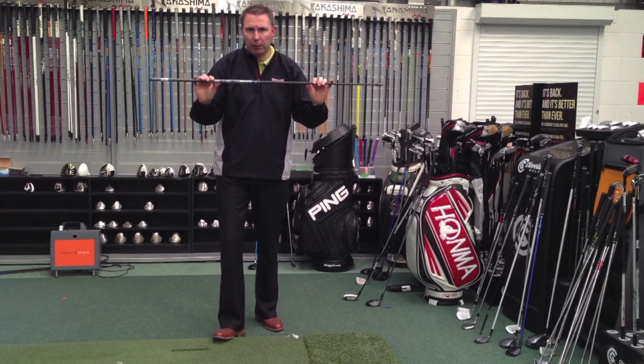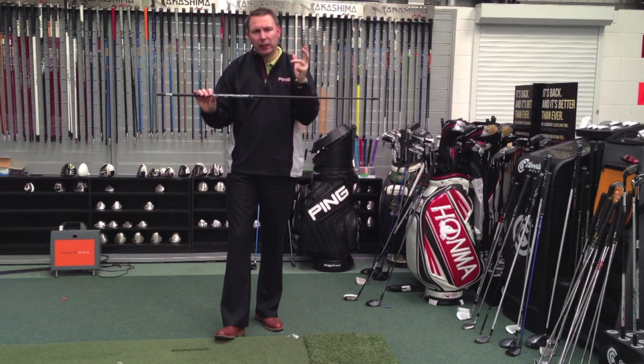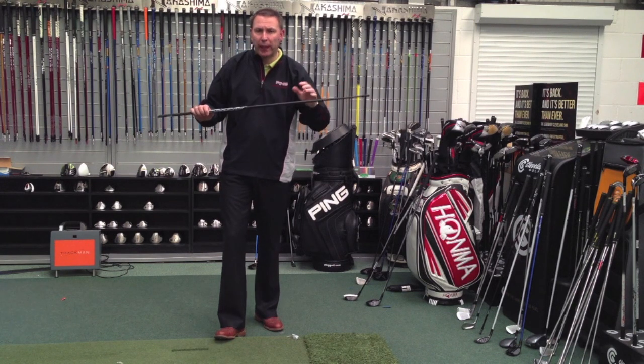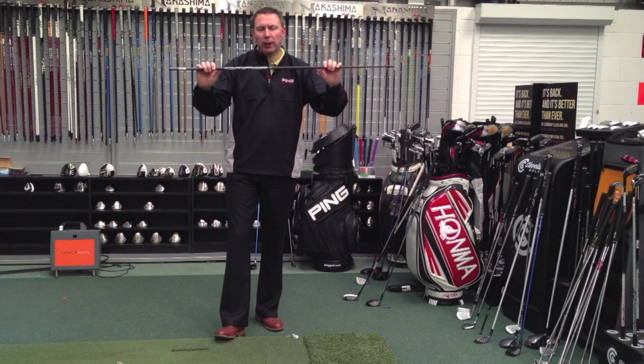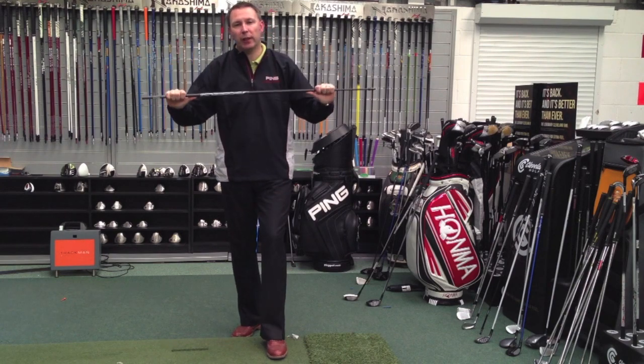Very clever what they've done — they're really pushing the boundaries here. You're going to see this kind of move more often now. Miyazaki were first to break that barrier, and Oban are trying it with the Kyoshi Purple. But this is the first one under 40 grams. So we've got it here to test. As ever, we try to be ahead of the curve. Any questions, give us a shout.